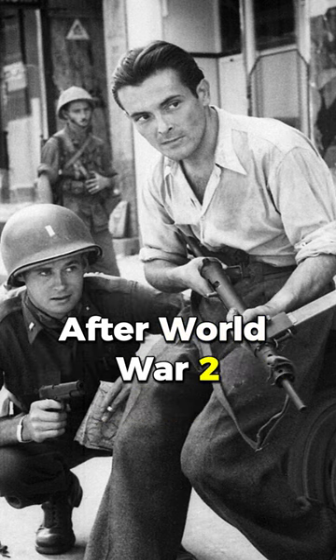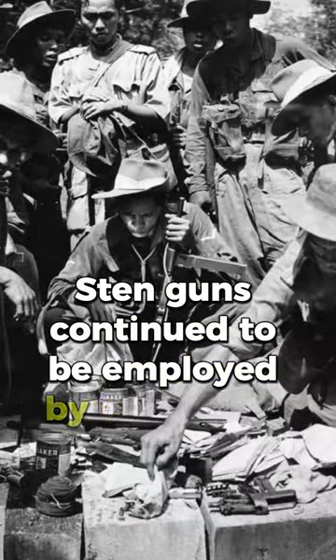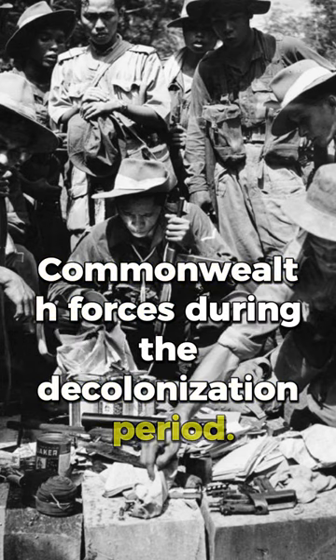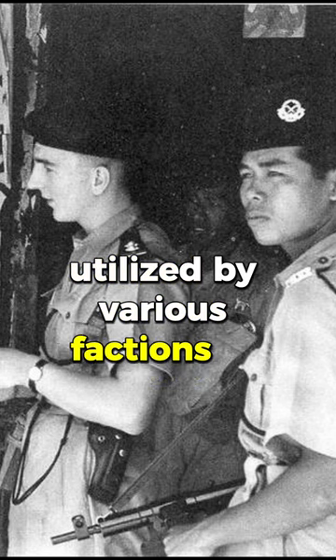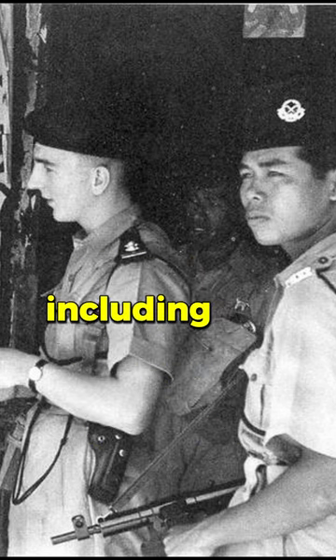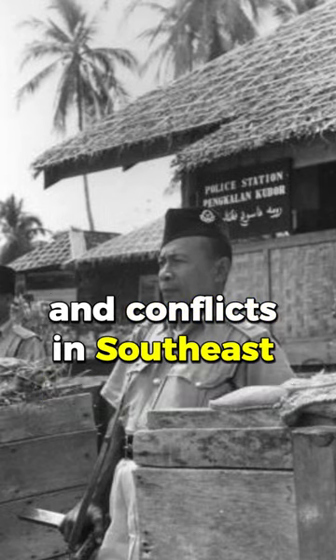After World War II, Sten Guns continued to be employed by British and Commonwealth forces during the decolonization period. Additionally, the Sten Gun was utilized by various factions in post-war conflicts, including the Israeli War of Independence and conflicts in Southeast Asia.